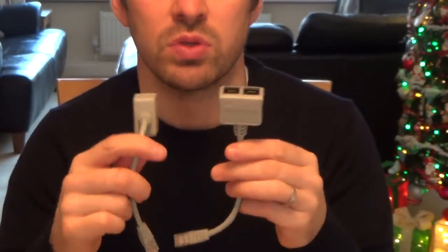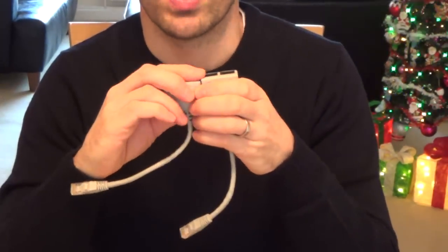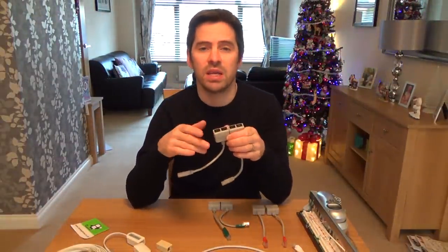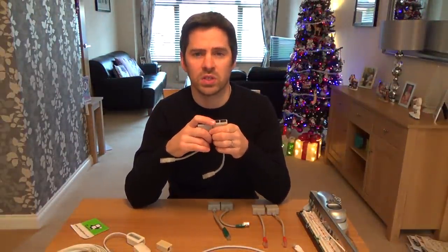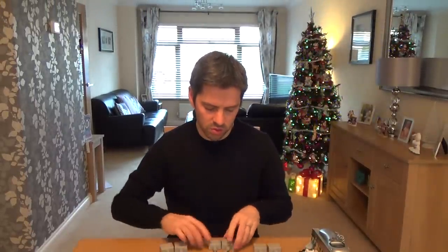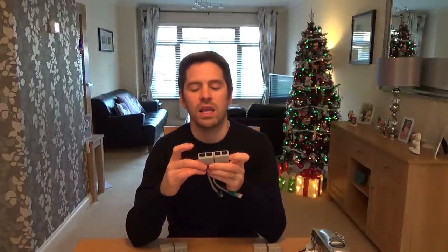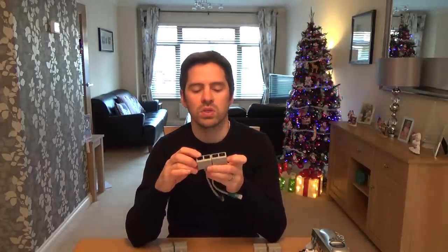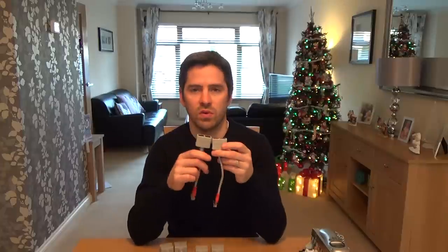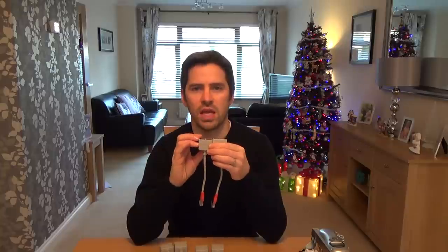The ones with just a normal grey boot are data/data — so for example, if you had one cable and you wanted to push an Ethernet signal down it for your PC and another Ethernet signal for your Xbox without running a new cable, you could do that using these. The ones with the green boots are data/voice, allowing you to send an Ethernet signal down one port and a voice signal for your telephone down the other. The ones with the red boots are voice/voice, allowing you to push two telephone lines down the one Ethernet cable.